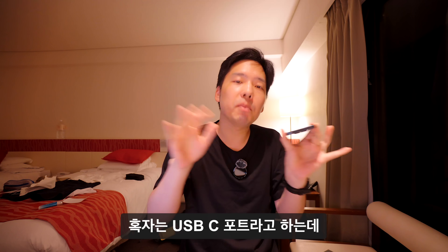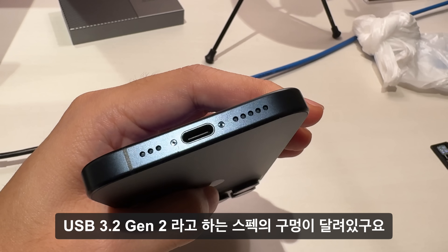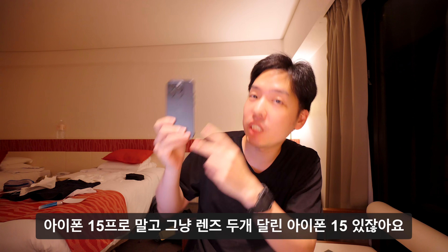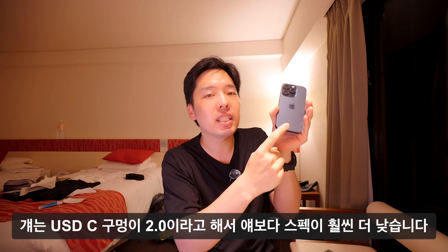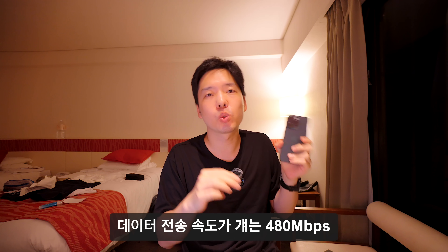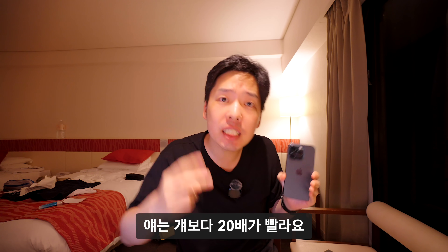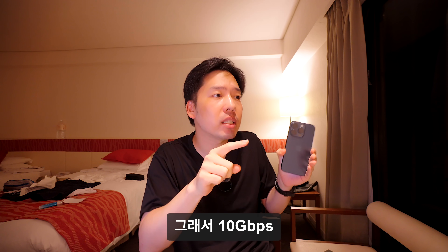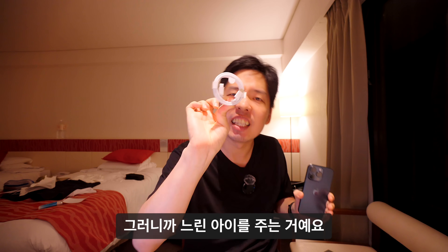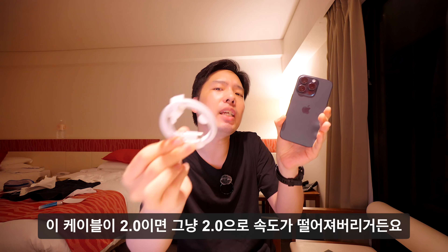하단에는 USB-C 포트가 달려 있으며, 스펙은 USB 3.2 Gen2입니다. 일반 아이폰 15(렌즈 두 개짜리)는 USB-C 2.0으로 속도가 480Mbps인 반면, 아이폰 15 Pro는 약 20배 빠른 10Gbps를 지원합니다. 하지만 동봉되는 케이블은 둘 다 USB 2.0 케이블이기 때문에 실제로는 느린 속도로 제한됩니다.